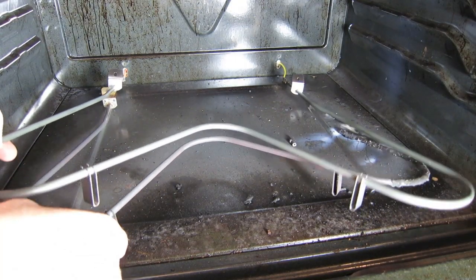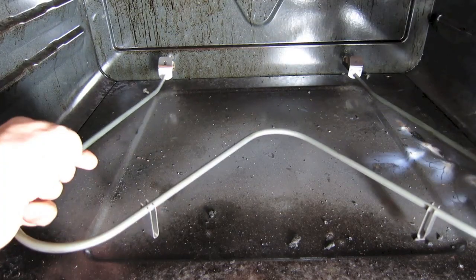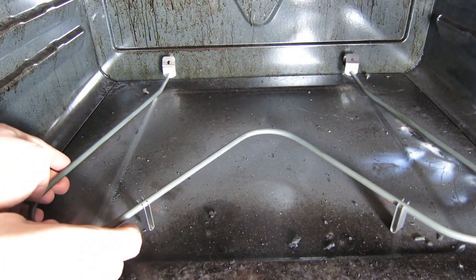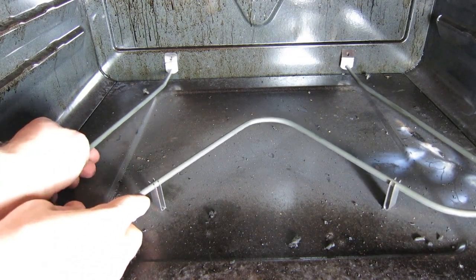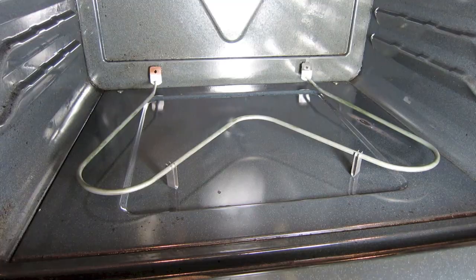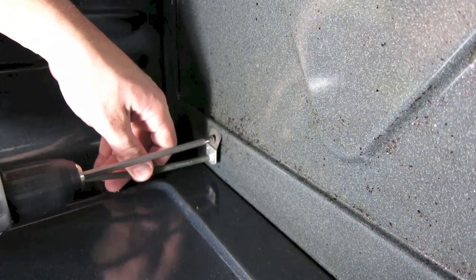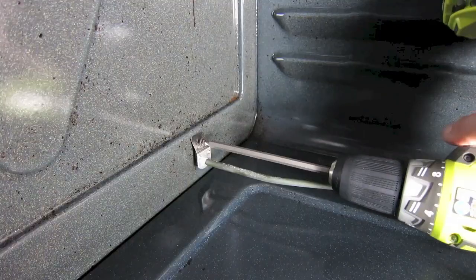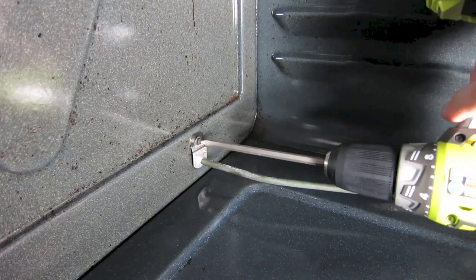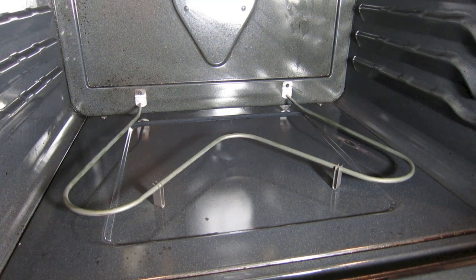Now that the new one is connected, pull the old element out of there, then push the new bake element straight in. As long as you're doing all this, you might as well give it a good cleaning. Then take your cordless drill and put the screws back in on both the left and the right side that hold the bake element in. Once that last screw goes in, your brand new bake element is installed.